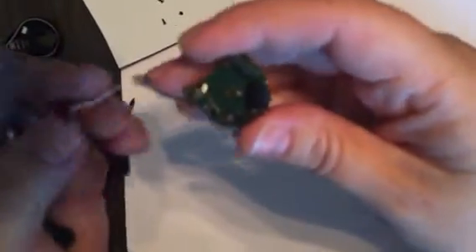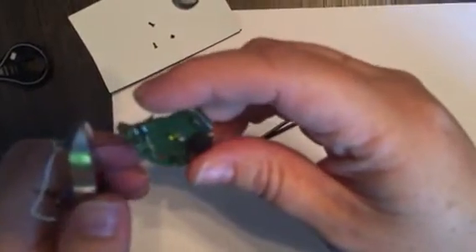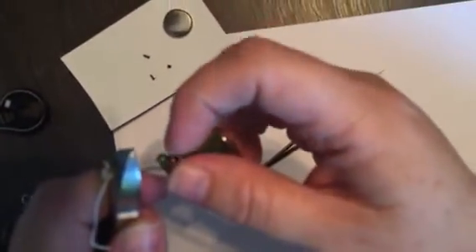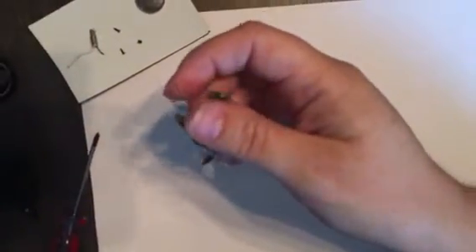You cut that white wire off right at the circuit — you don't leave any kind of tail. So you got that cut off. And then I'm going to cut off this black wire, but I'm going to leave quite a bit of tail on that so that I can connect it to the circuit. So you've got your vibration motor — you don't need that anymore.